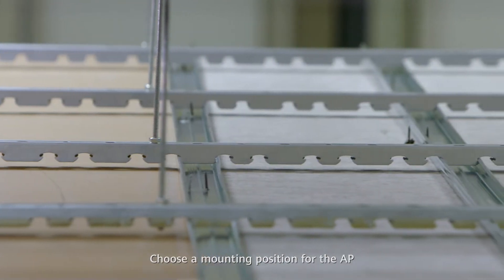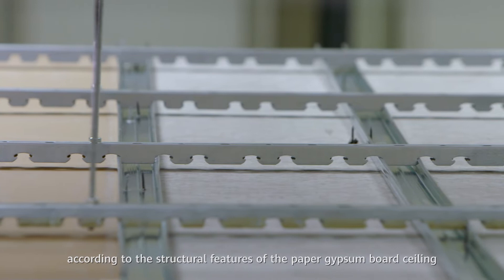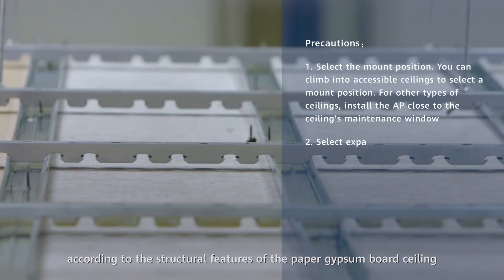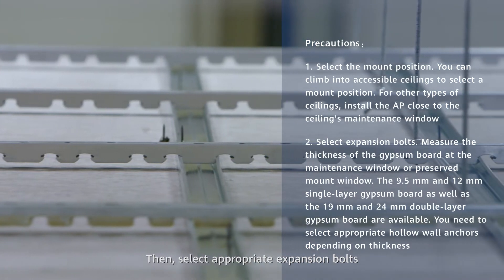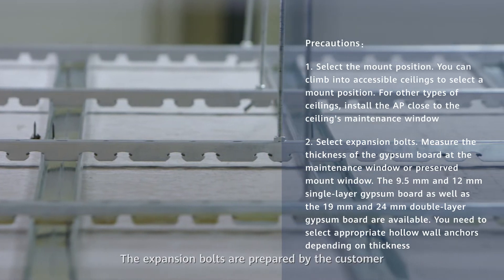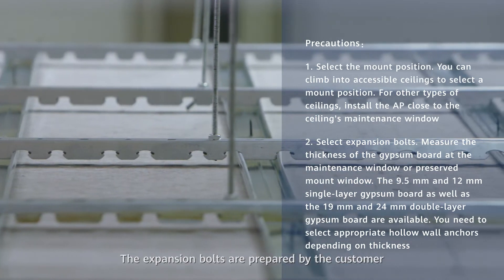Choose a mounting position for the AP according to the structural features of the paper gypsum board ceiling. Then select appropriate expansion bolts based on the thickness of the gypsum board. The expansion bolts are prepared by the customer.